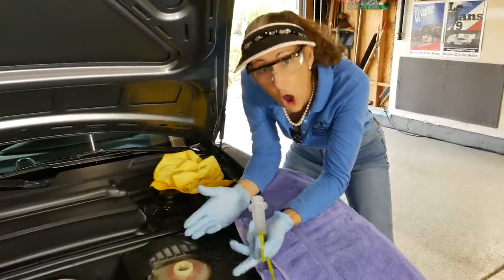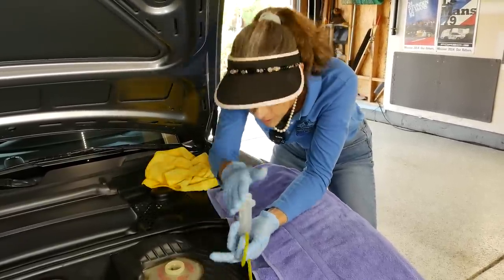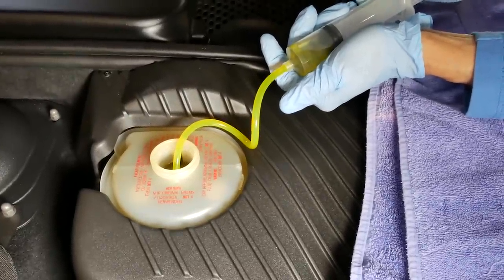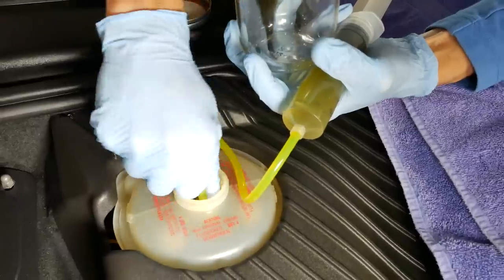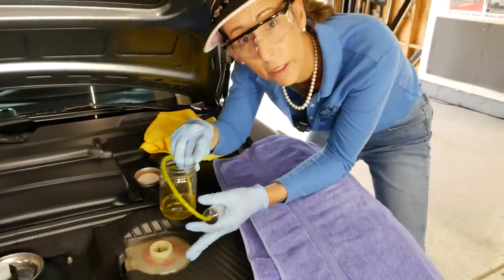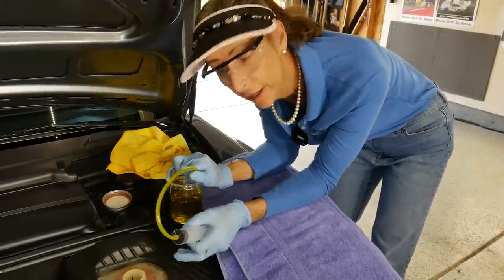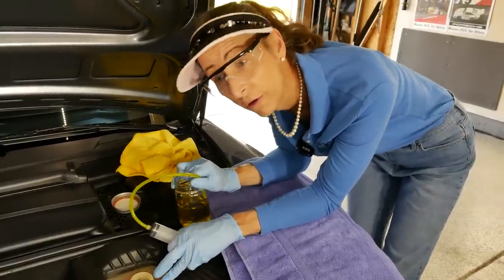One thing we want to be certain of is not to remove all of the fluid. The last thing we want to do is expose the bottom of the reservoir to air, because we don't want air in the system. I'd rather leave a little fluid in the system and push that through with all the other fluid. You can see the fluid level dropping — take a look at that color, it's probably going to be a little bit darker than the new fluid. We'll continue until we've removed enough, but we don't want to remove all of it. I can still see fluid moving around inside, so I feel pretty good. I'm going to go ahead and fill it up with brand new fluid and pressurize the system.